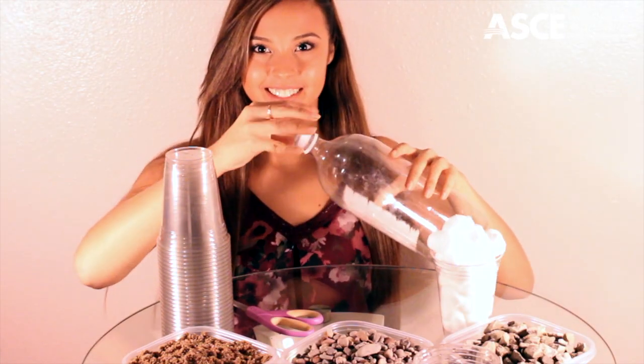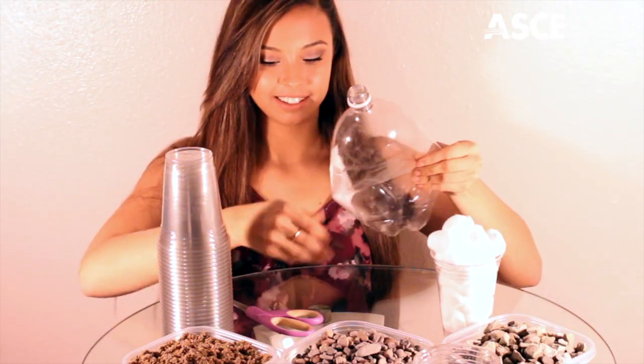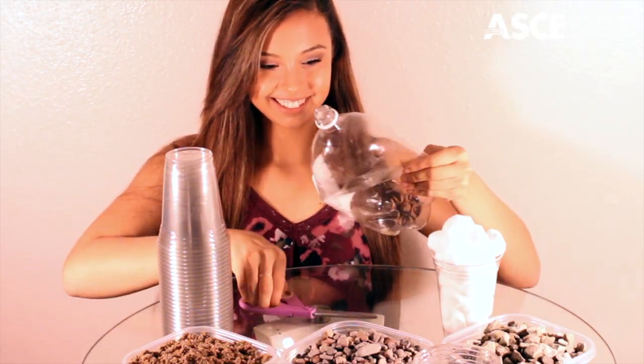Next, take your 2-liter bottle, unscrew the cap, fold the bottle — which will make the cutting a lot easier — and then simply take your scissors and cut the bottle in half.